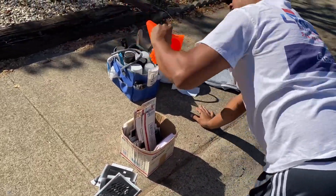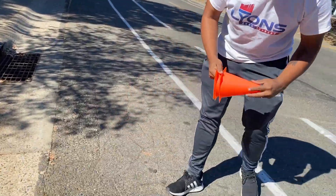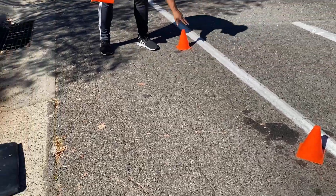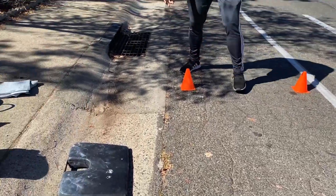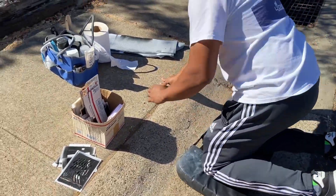Safety first — we're gonna cone off the area so people know you're out here working. I just cone off where I'm working. It's not really necessary but safety first.